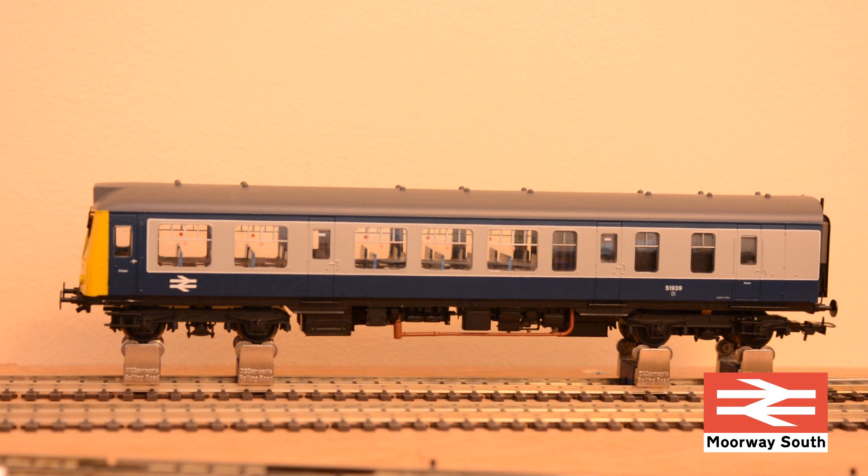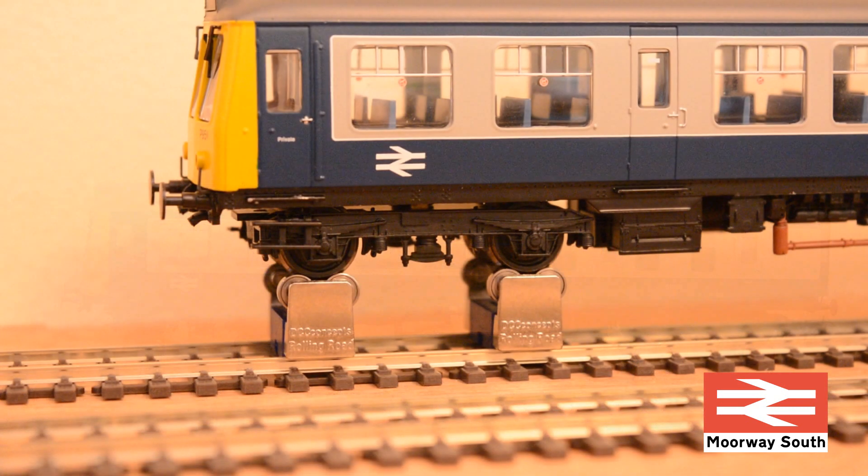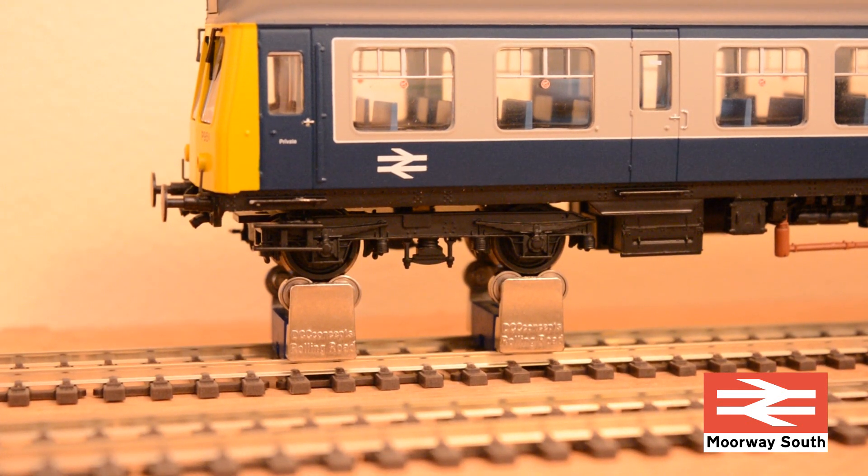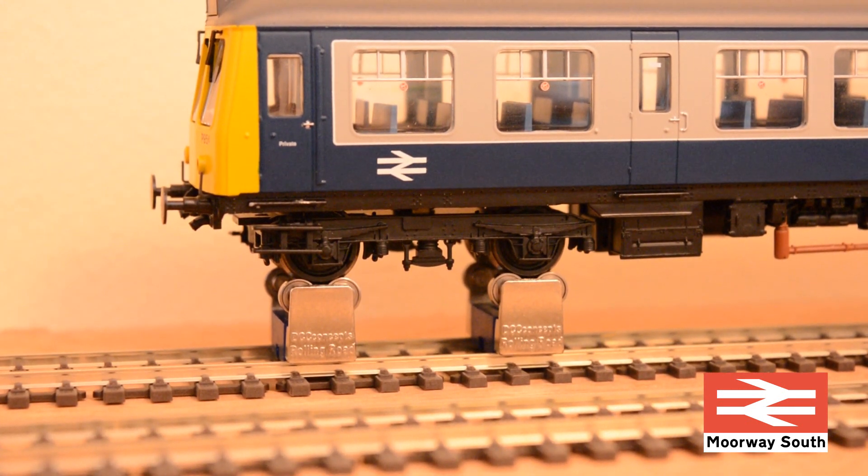The obvious advantage of using these while running in a locomotive for perhaps up to an hour is I don't have to have it running around the track, so I don't have to clear the track of any obstructions. There's also no chance of a derailment, and I can safely go away and make a cup of tea knowing it's going to stay where it is and keep running.